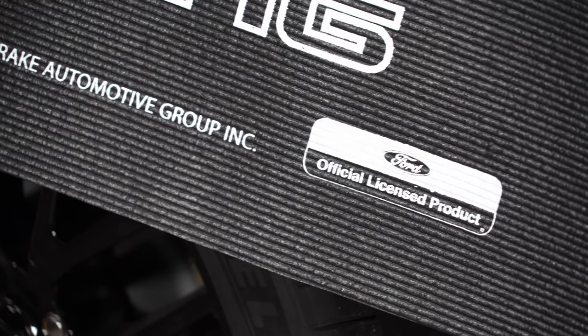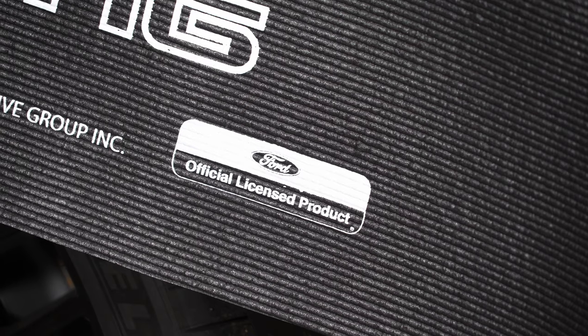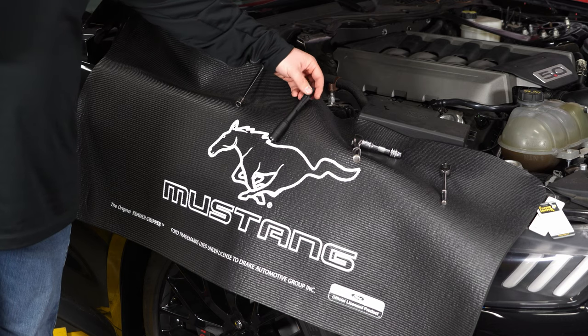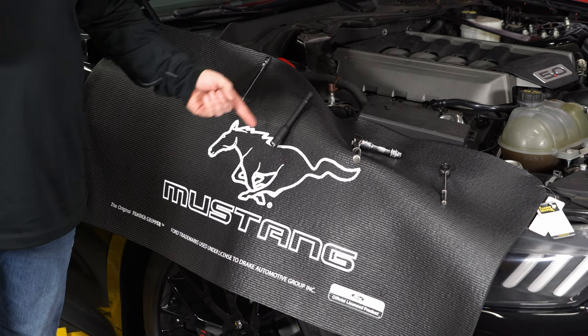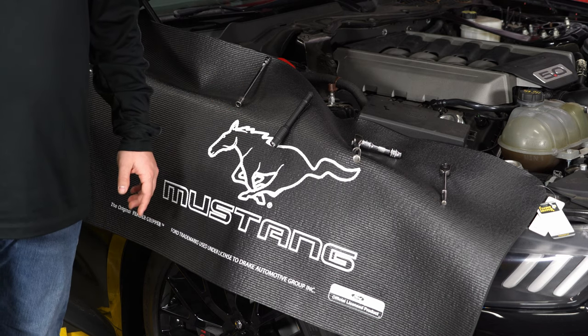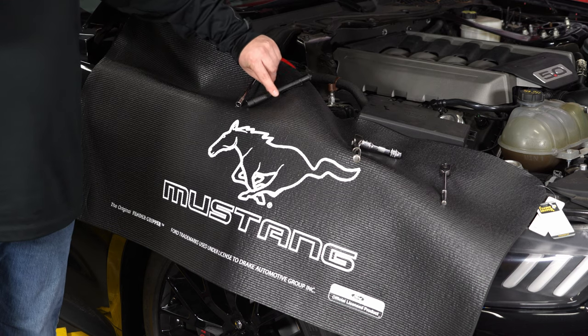This is an officially Ford-licensed product, so you've got the Mustang logo on the side. You're going to protect your car and have a nice place to set your tools. You can see I'll set this flashlight here — it's very sticky compared to what it would be if you just set it on your fender, where it would slide right off. Pretty big difference there, and it keeps all your other tools nice and tight and safe.